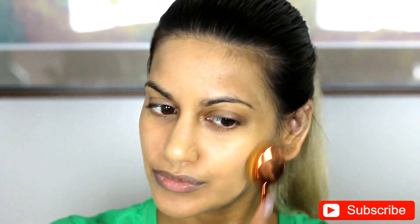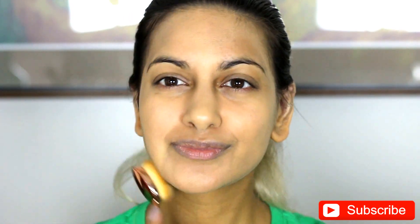I do like to be extra. So just an FYI, I did put two layers of the Golden Tan Hourglass Foundation on my skin.